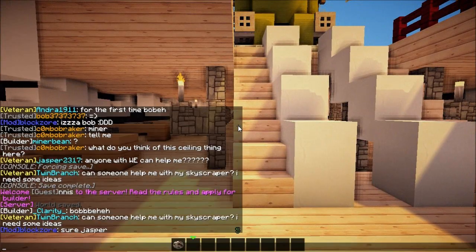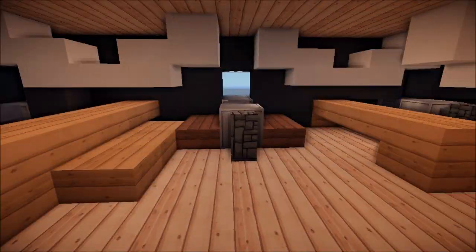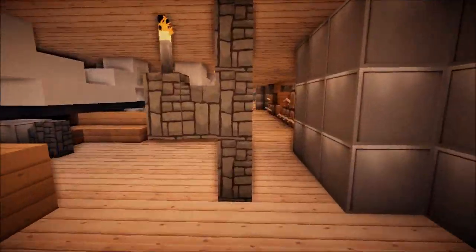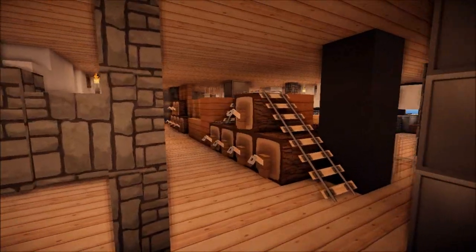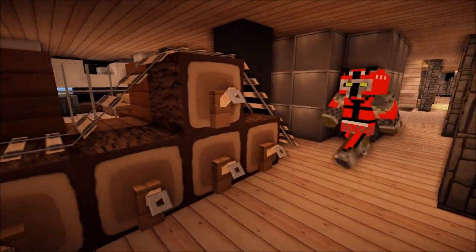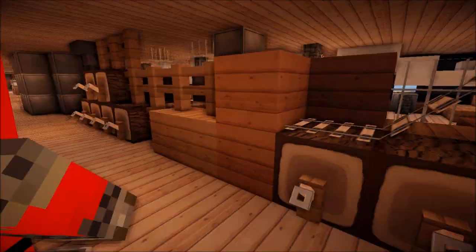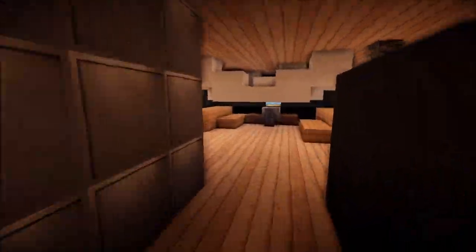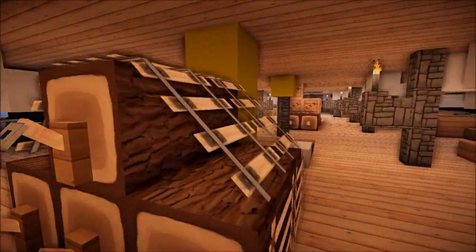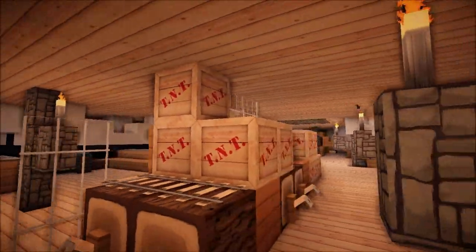That's pretty badass. We got the cannons. What do you think those things are here — are those barrels? Those will probably be barrels, probably have booze in it — booze and ale, and wine, mead. Wasn't it like, yeah, maybe mead.